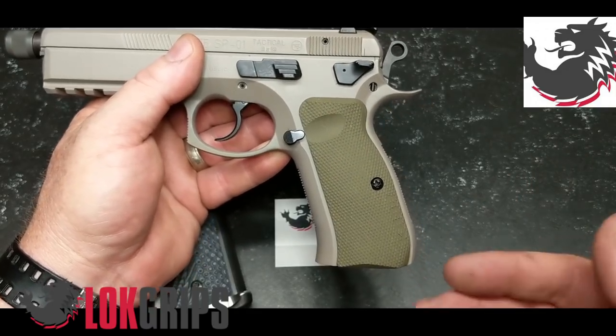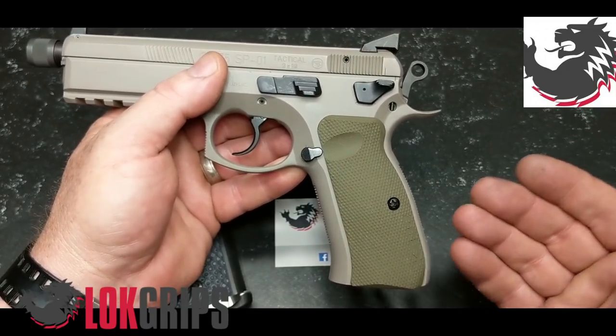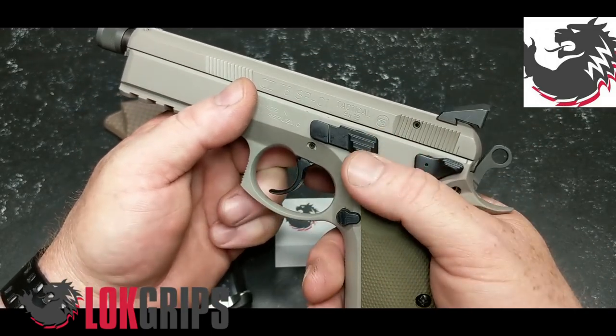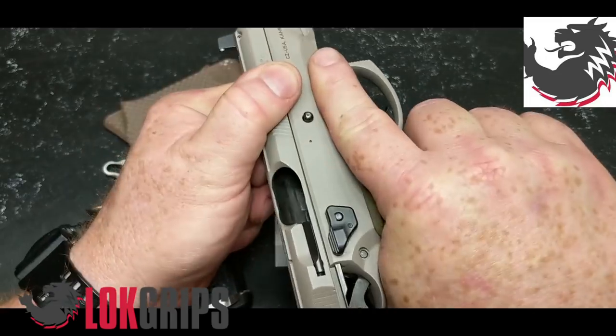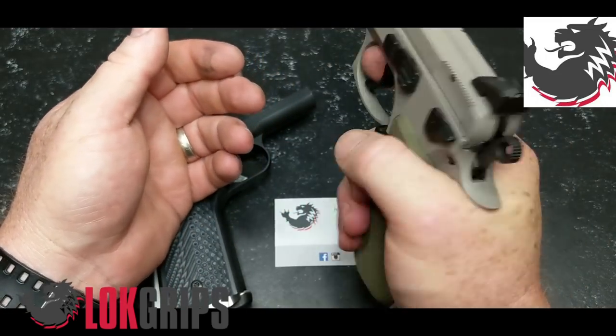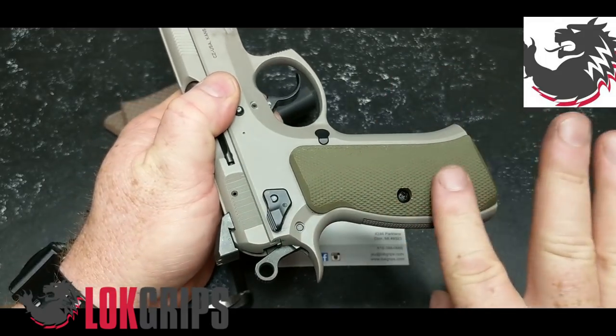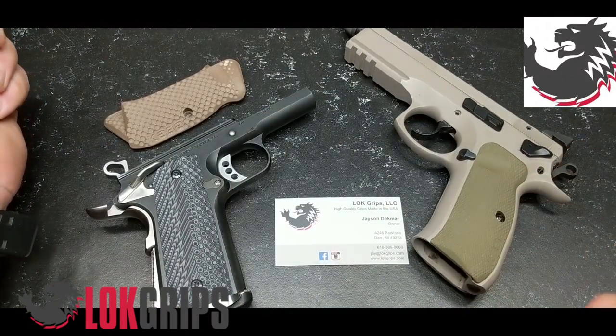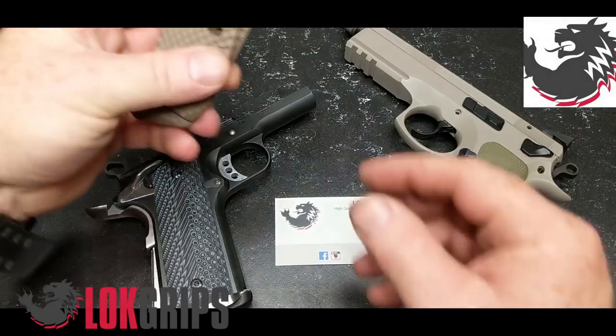Now the one issue we ran into — and it's not really an issue, it was more of a redesign — these are perfect for the SP01 Tactical. As you can see right here, they've got a nice little ledge, and the decocker works just fine with it. As far as the grip and the texturing, these particular ones are absolutely awesome.